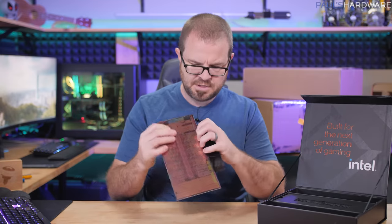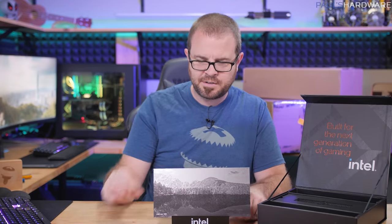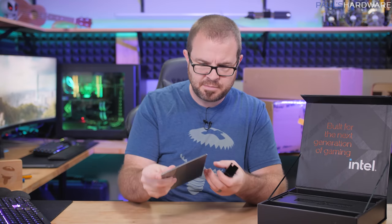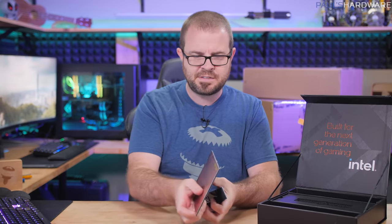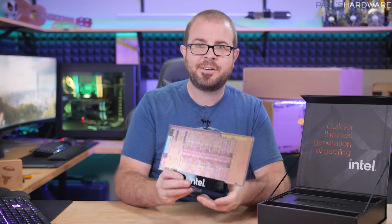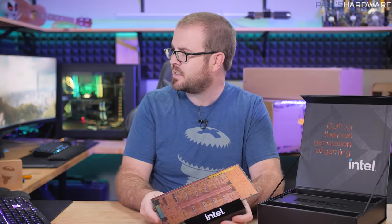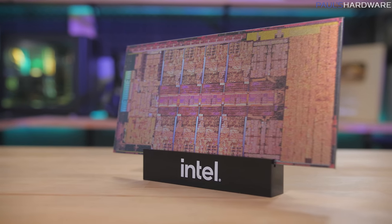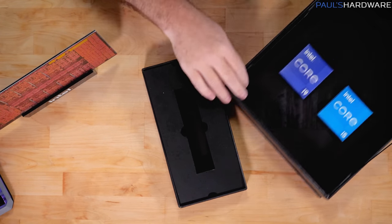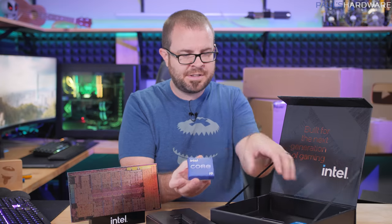Getting the die shot display into the stand is a bit of a tight squeeze — I actually positioned it the wrong way, showing the Alder Lake side rather than the die shot side. I had to wedge it in pretty firmly, but there it is — the presentation piece.